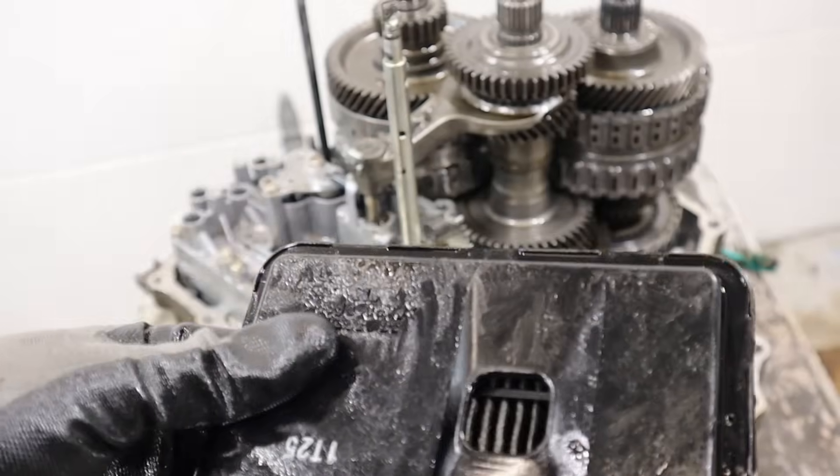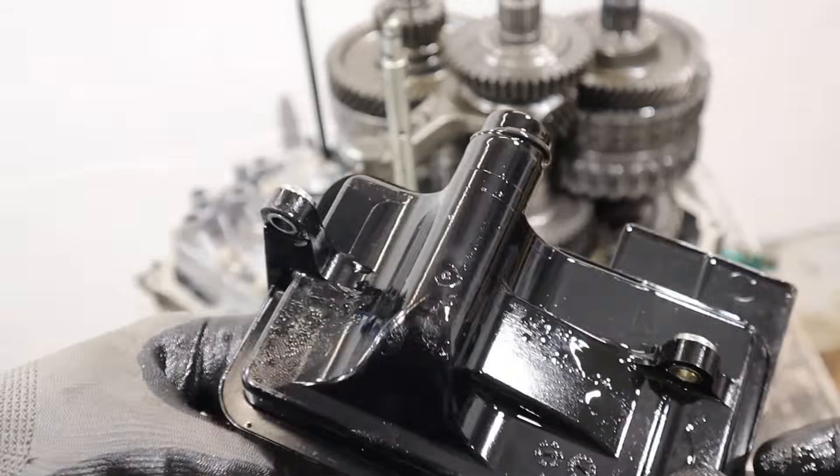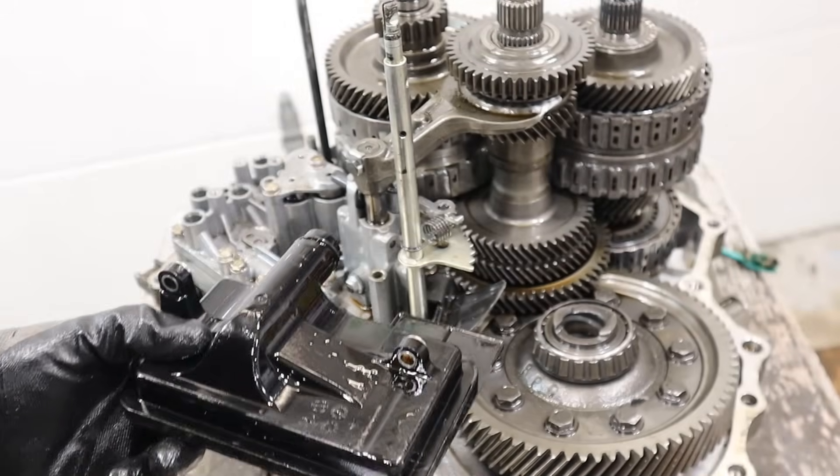The filter is made of plastic. I don't see any particles in there — this was a working vehicle. But if you're really rebuilding this transmission, make sure you change this out.